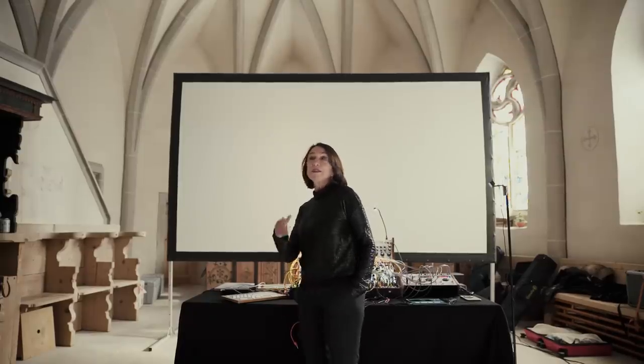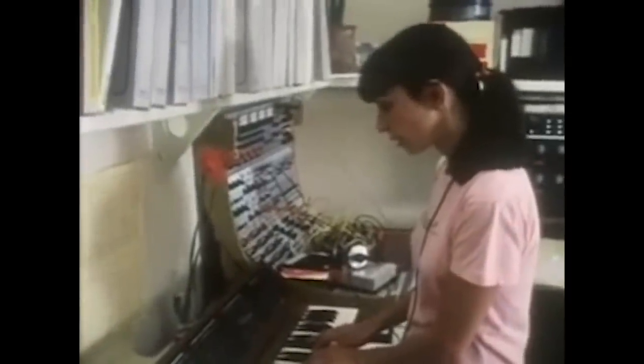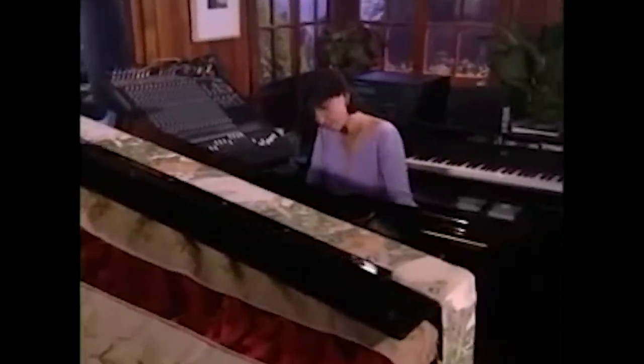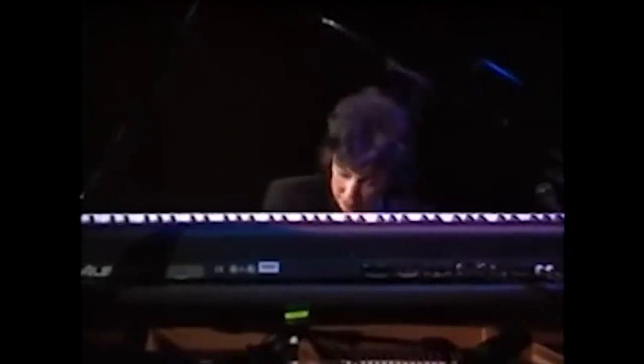My name is Suzanne Chani and I am called the diva of the diode. I'm also considered a pioneer in electronic music. I grew up as a classically trained musician, although I was self-taught on the piano. My passion was classical music. I studied classical music, got a degree in composition, a master's degree.